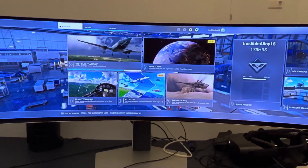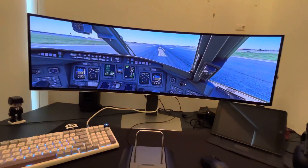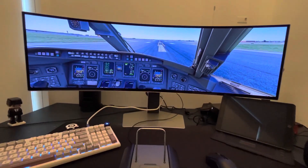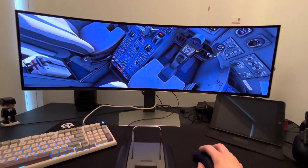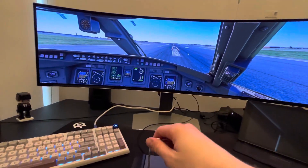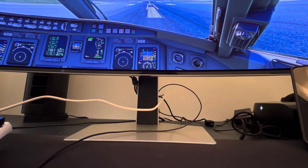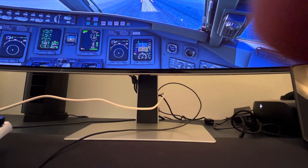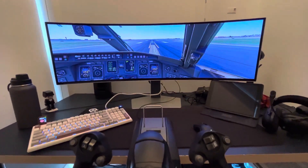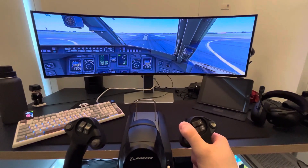We're now in the sim — I just picked the CRJ out of Toronto and made it a nice clear day. I'll try my best to record and fly at the same time. I'm not an editor so I can't do all the fancy stuff, but I'll take the parking brake off and show you the yoke in a second, just after I set the throttle.